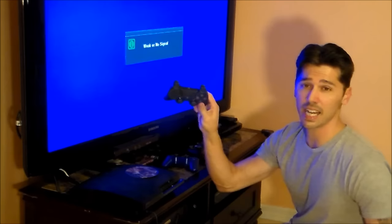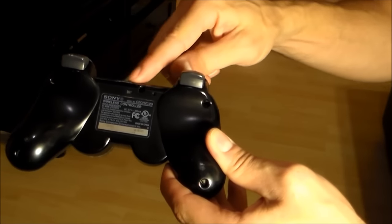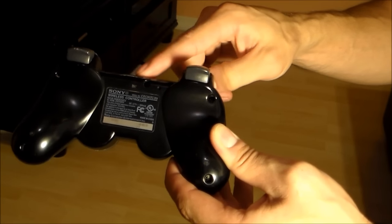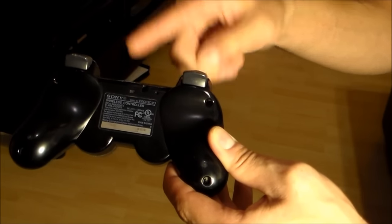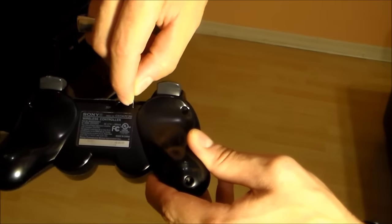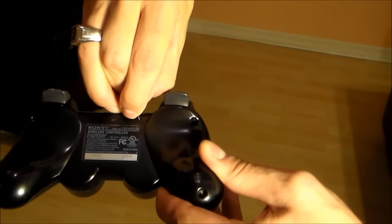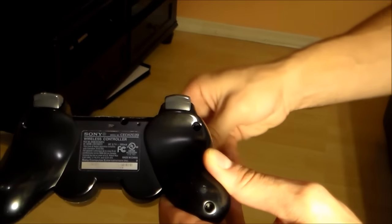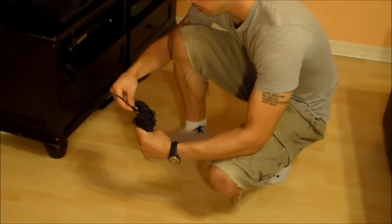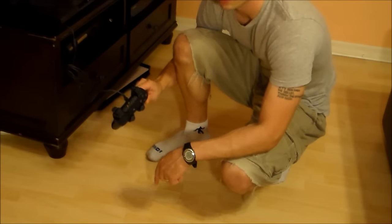Here's how to reset the PlayStation 3 controller so you can sync it to the PlayStation 3 unit. Using a paper clip, push it into the reset hole and you hear it click. Hold it for about five seconds — that's a reset. Then plug it in and hit the center button, and now it's connected to your PlayStation 3. As long as you've got that solid red light, you're good to go.